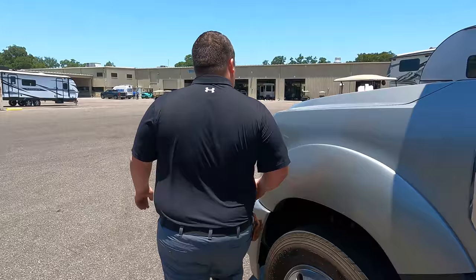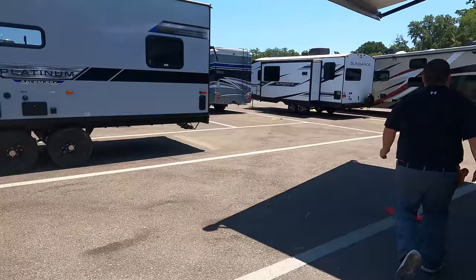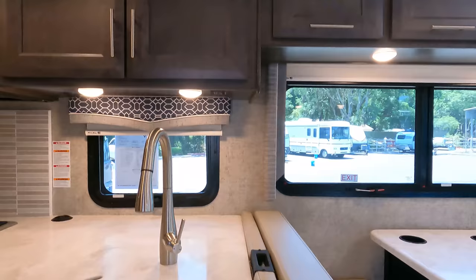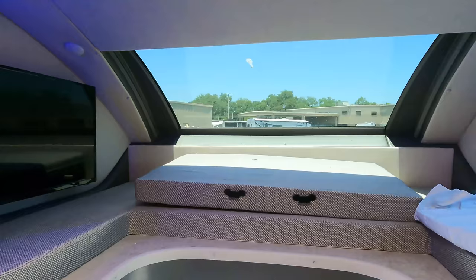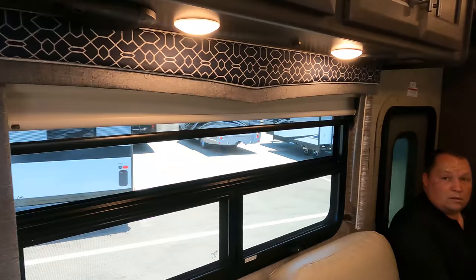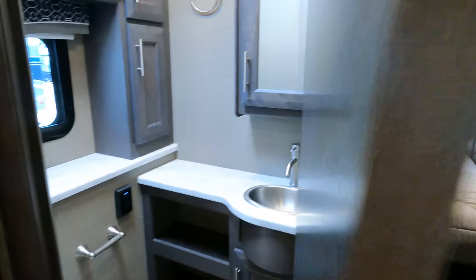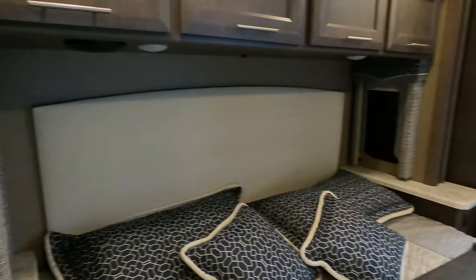The outside of the Magnitude looks great, but the inside looks even better. Walking up inside, with both slides in there's still plenty of walkway to get to the half bathroom. And here is the master bedroom — you can still use the bed with the slide in.